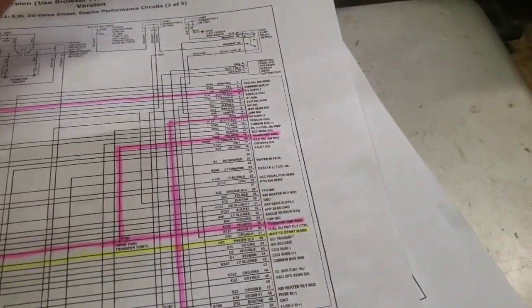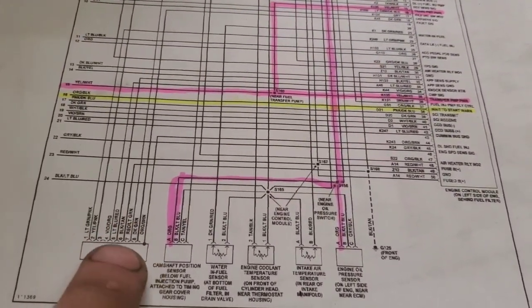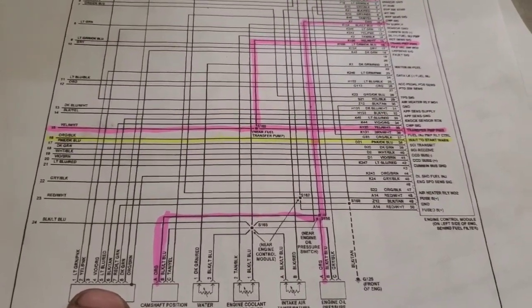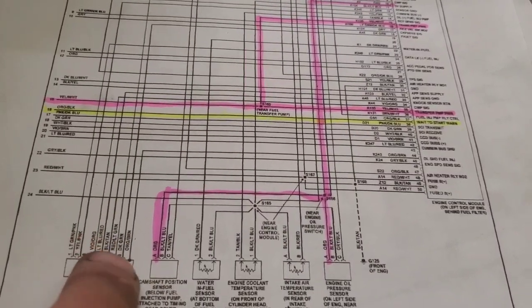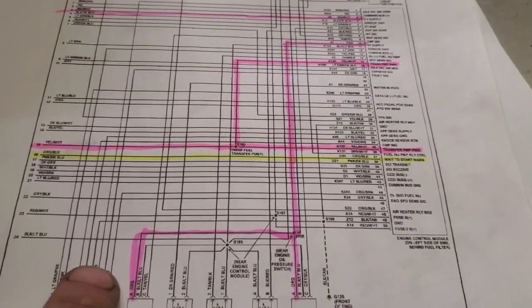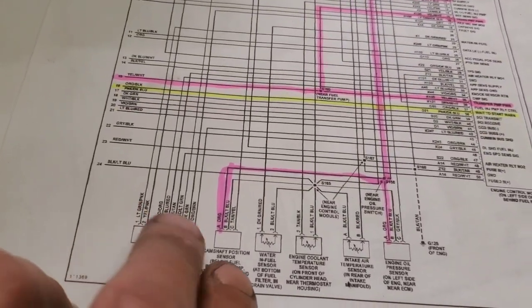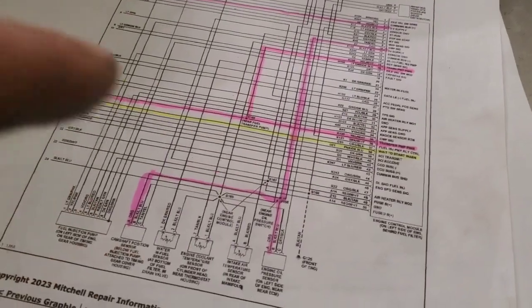I've had the opposite situation too with VP44 pumps going bad — they work great until they warm up, then you get a crank no start. Let it cool down and it'll start again. The circuit board on the VP44 gets hot, connections aren't good, and it doesn't flow enough fuel. I've also had VP44s that always started but ran like crap when warm. You can run cold water on top of the VP44 pump where the circuit board is and it'll suddenly run great — until it warms up again. That's how you diagnose a bad VP44 pump.